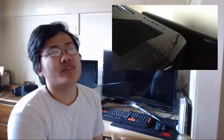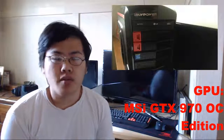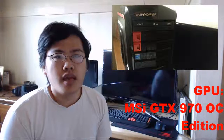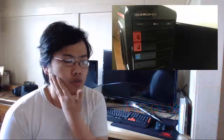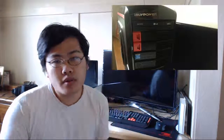What's better is pairing a good CPU with a good GPU. The GPU I have is the MSI GTX 970 — 4 gigabytes, or approximately 3.5 gigabytes technically — the overclocked edition. I didn't even know this was a thing; I thought we'd be using a reference card.